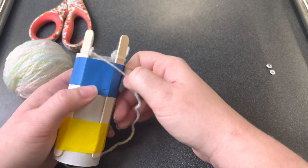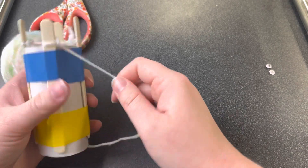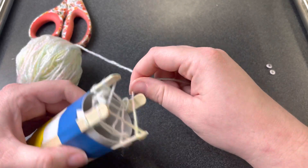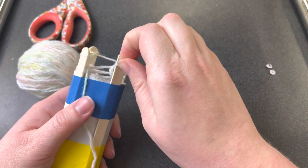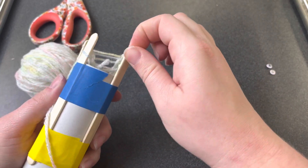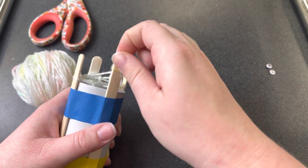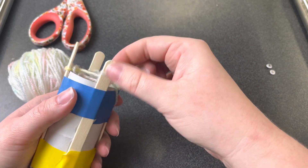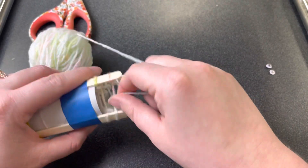When you've done that for all of them and there's only one loop on each stick, you can wrap a new top loop just like that, and we repeat: pick it up and pull it over, slide it down — pick it up, pull it over, slide it down — up and over, slide it down — up and over, slide it down. We are going to do this a lot.